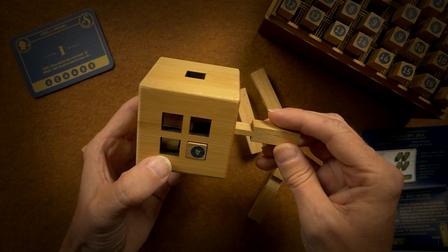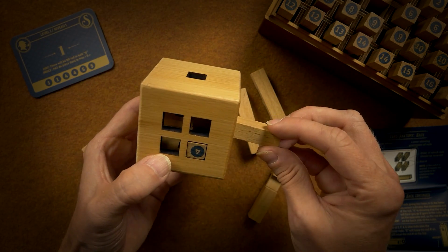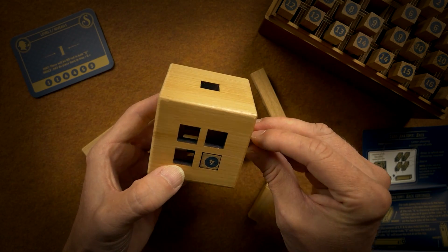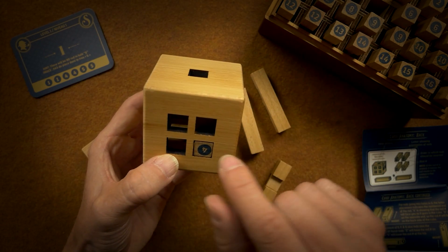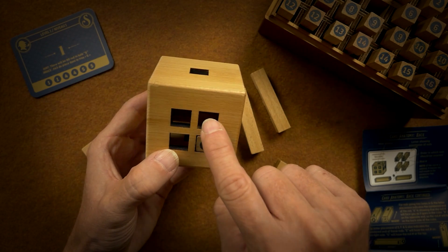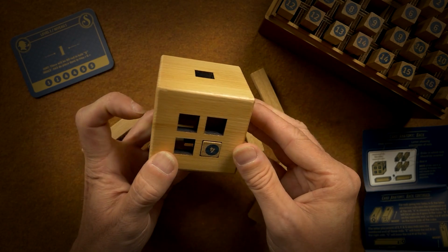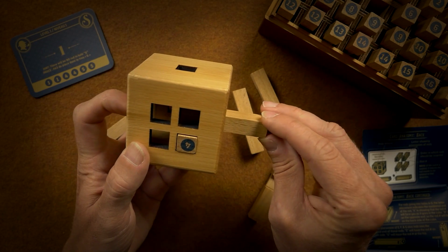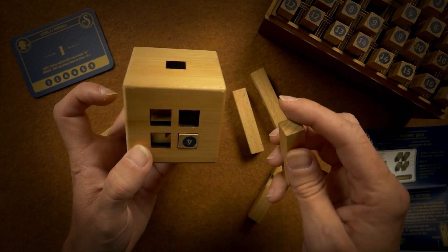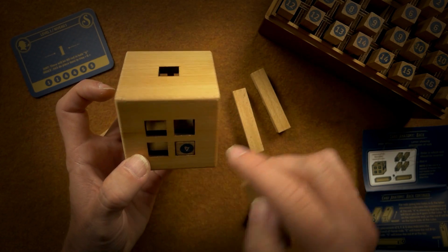And then this one over on top — that's not gonna allow anything to pass over it here, which is my problem. I need something to pass over there.